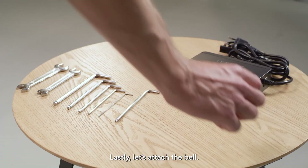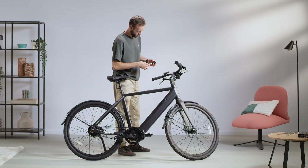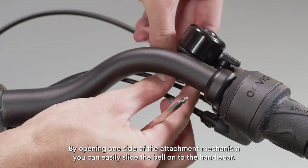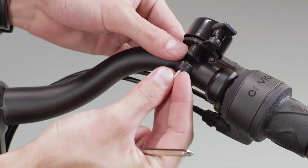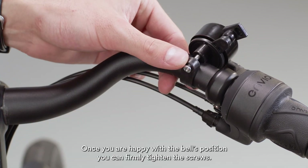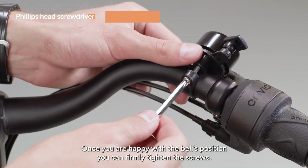Lastly, let's attach the bell. By opening one side of the attachment mechanism, you can easily slide the bell onto the handlebar. Once you are happy with the bell's position, you can firmly tighten the screws.